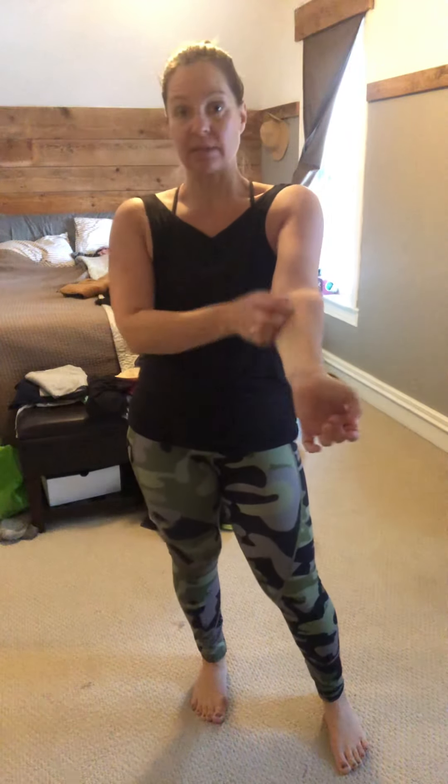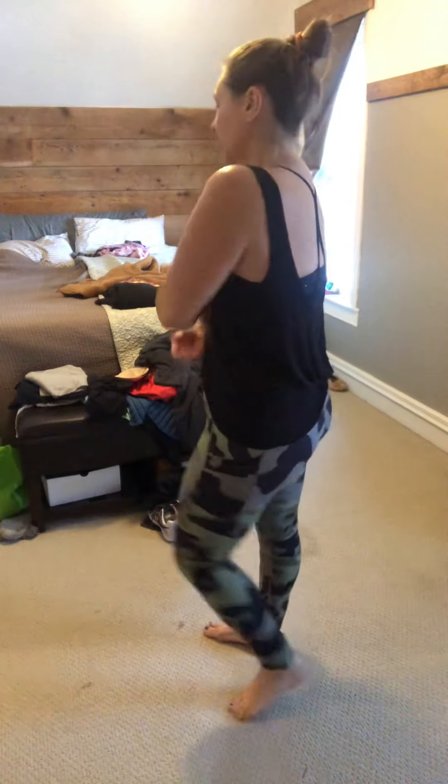The brilliant bra is still on sale, so I'll put the link below and you can check out the sale on that. Like I said, I sized up one — I'm usually a medium and I sized up to a large. So that could be something to think about when you're sizing, just if you want a little bit more coverage in this bra.